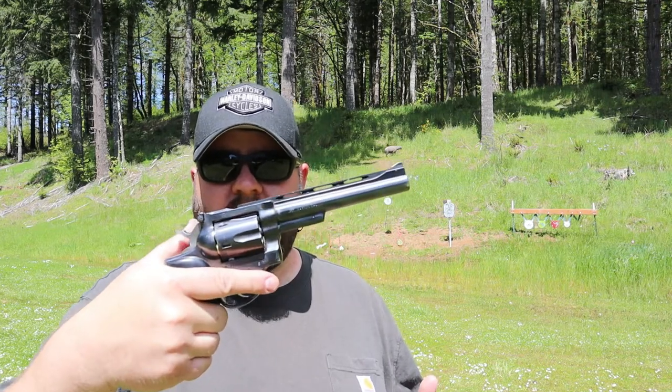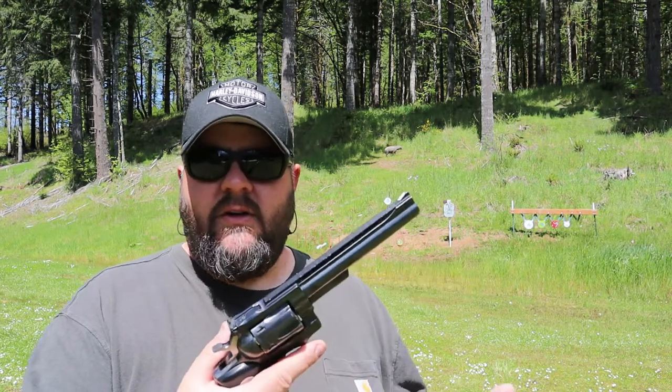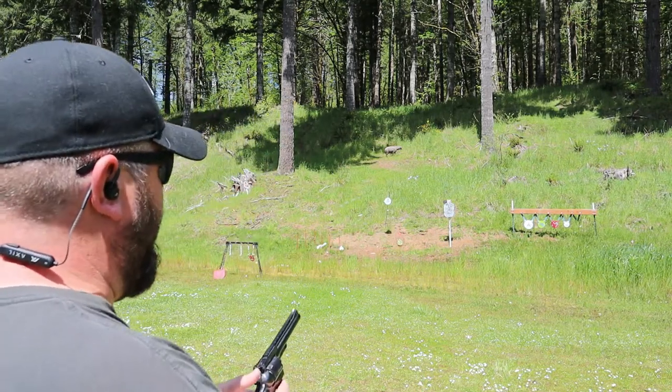Most of the differences between the Security 6 and the GP100 are really aesthetic. But let's do some shooting of this nice old gun. I just loaded up some cast 158 grain powder coated bullets.